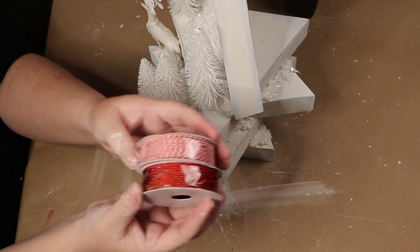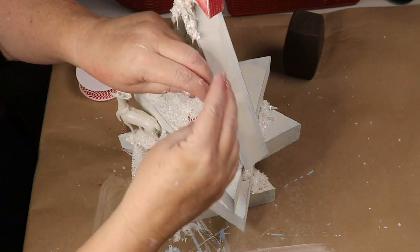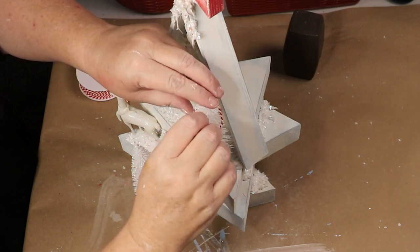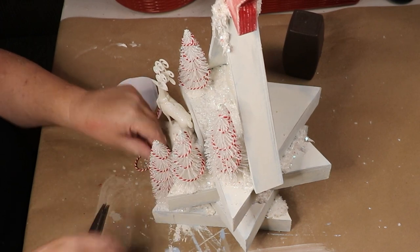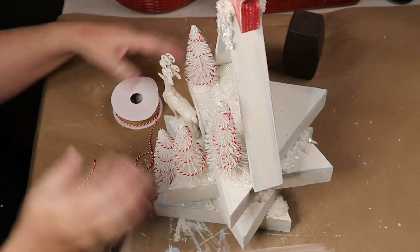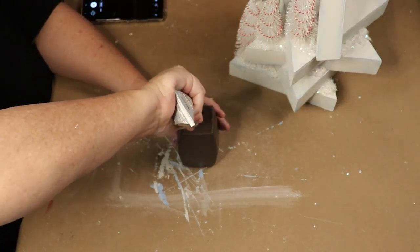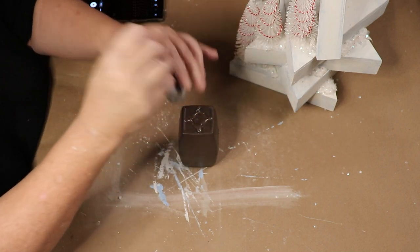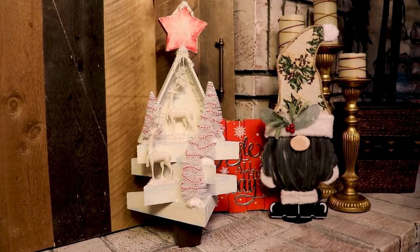I'm using Baker's twine — bought at Dollar General but also available at Dollar Tree — wrapping it around each little tree to match my candy cane theme. I didn't glue it in place so I can change it later. My hot glue gun ran out of battery, so I used e6000 to mount the tree on its stand and let it sit overnight to dry completely.